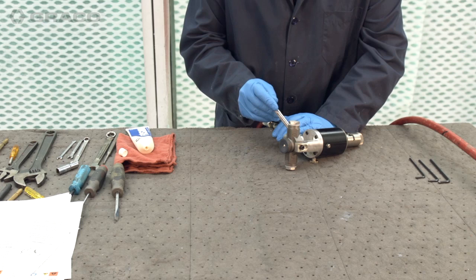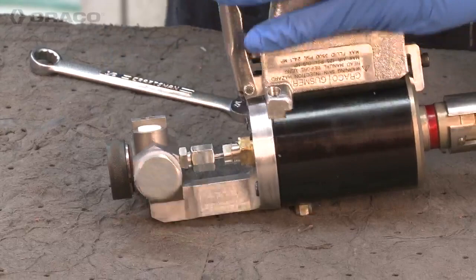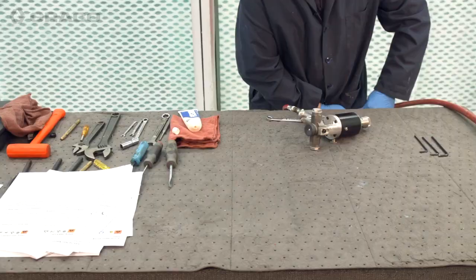We just want to trigger the gun a few times, snugging up this rear packing nut, which is right here. It doesn't have to be overly tight — we don't want to stop the movement of the rod — but we just want to make sure it's not going to leak. And then we should be ready to spray.